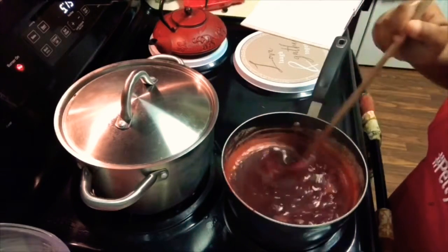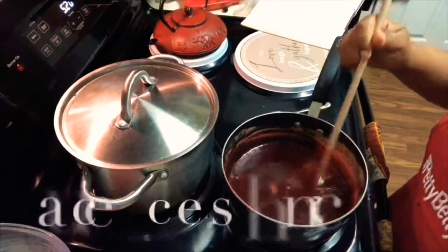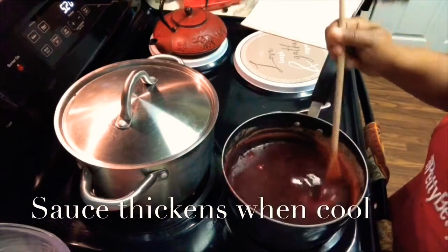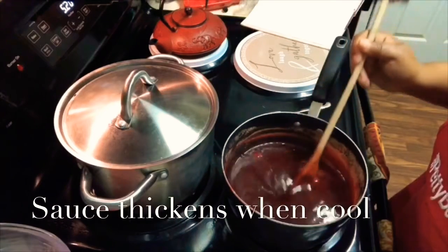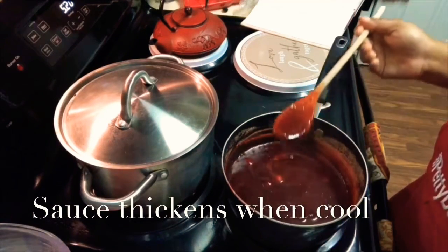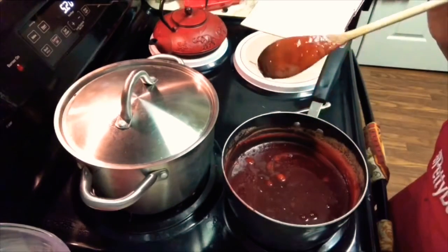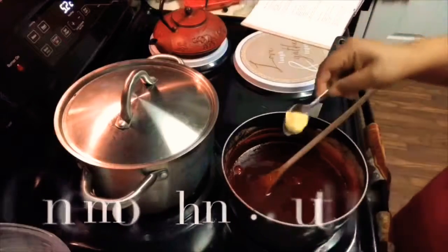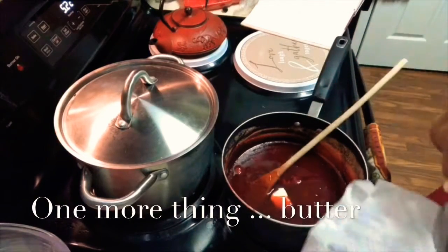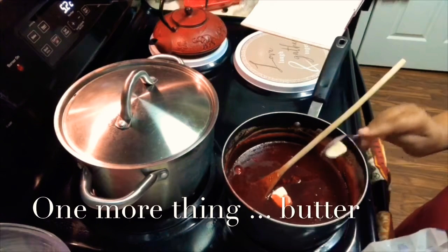I was just so amazed at how fragrant it was and the texture. Finally I turned it off and just let it reduce. Then I remembered from a friend's cranberry sauce video that they finished theirs off with a little bit of butter — so I added about a tablespoon of butter, just to give it that shine.